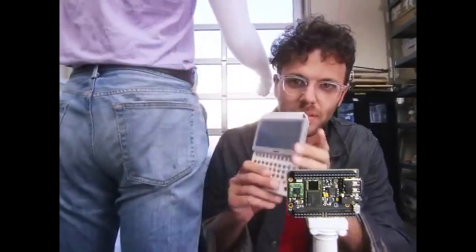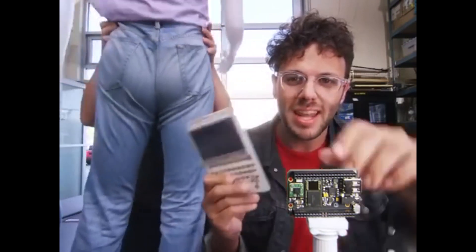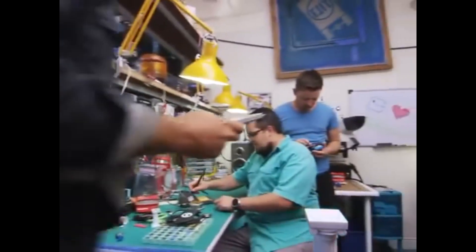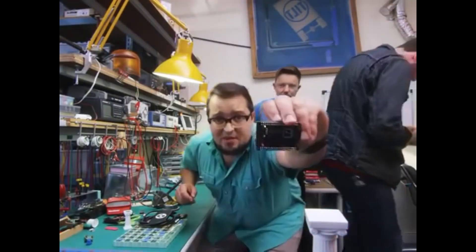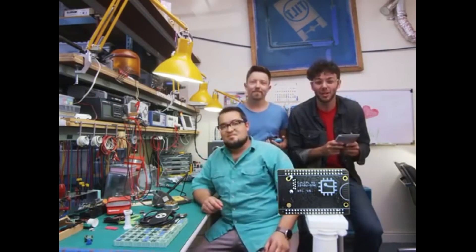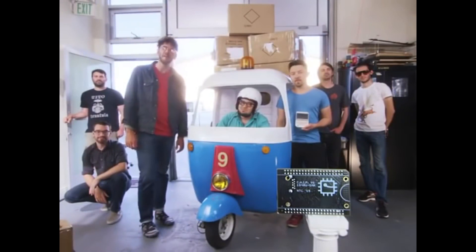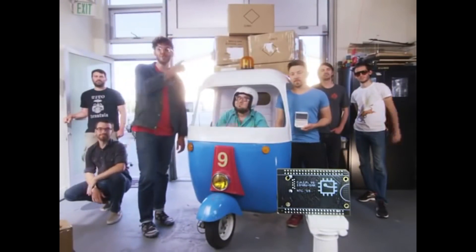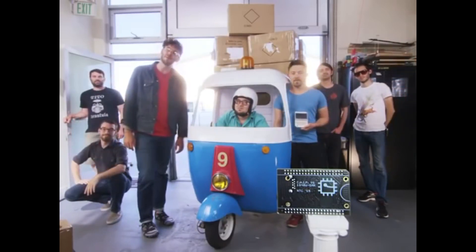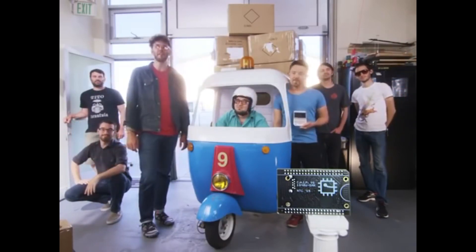This is PocketCHIP — it makes CHIP portable. Take CHIP, put it into PocketCHIP, and you can use CHIP anywhere. We built CHIP to fit into your projects, and we're so excited to see what you can do with a $9 computer. To make CHIP for $9, we need to buy components in extremely large quantities. Help us make the $9 computer a reality and back CHIP on Kickstarter today.